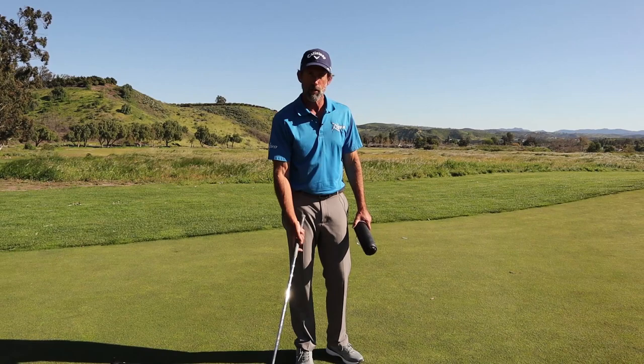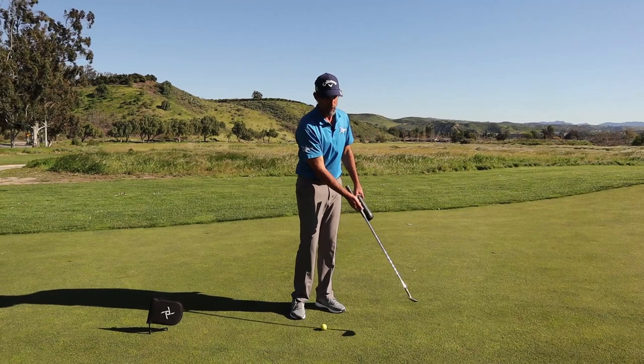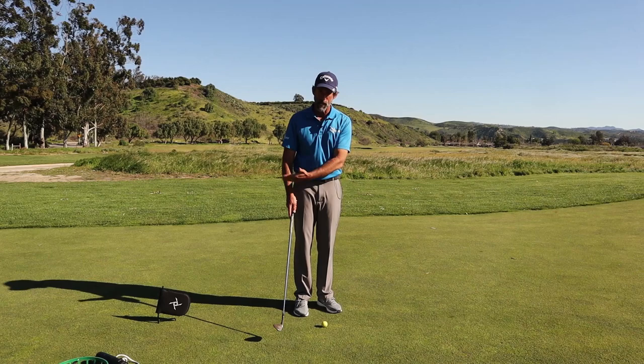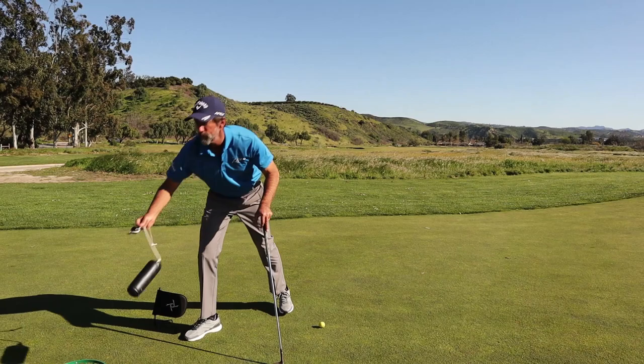Players that struggle with chipping have been caught up in the notion that they have to lean the shaft forward and push it, creating energies in the swing that actually make the leading edge dig into the ground. What we really want to learn is how to let the swing hit the golf ball for you.